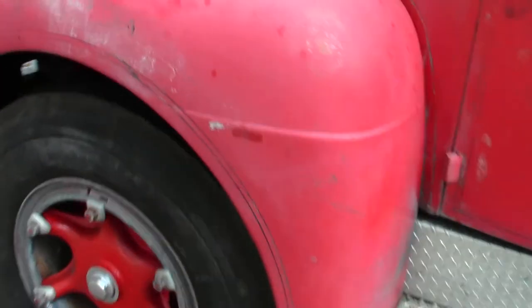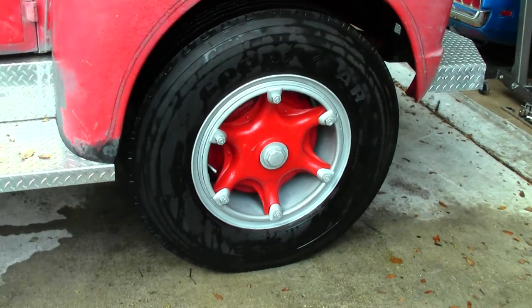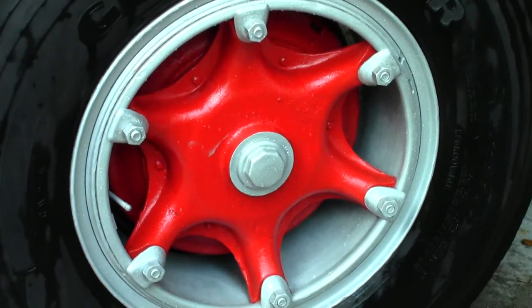It's looking good. You guys can do this with a couple of cheap cans of spray paint, lots of blue tape, and lots of time to get your desired results. Thanks for watching.